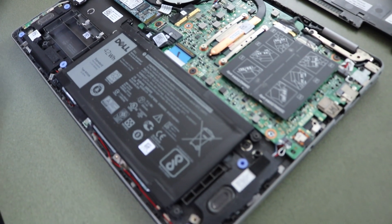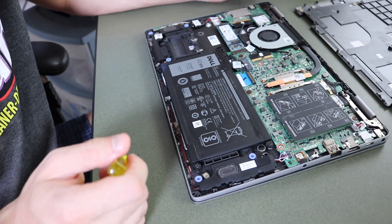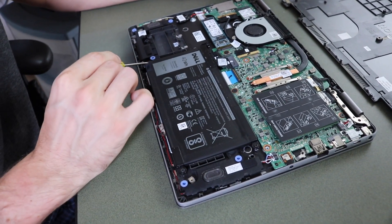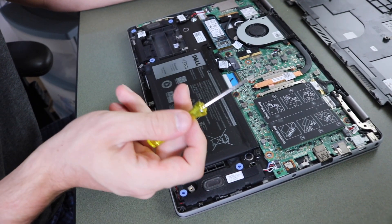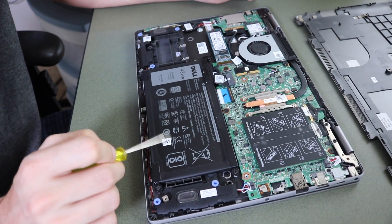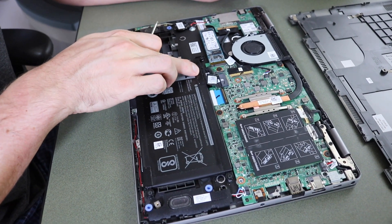Now that we're in here, it's very easy to remove. We have four screws — one, two, three, and four Phillips head screws. Again, the tool they provide with those little Phillips will get rid of all of these. We're gonna take these out first so we can move the battery out a little bit and get the connector out of the way.